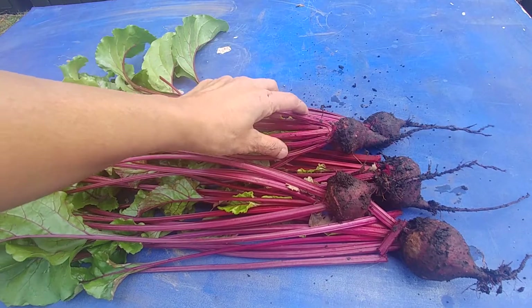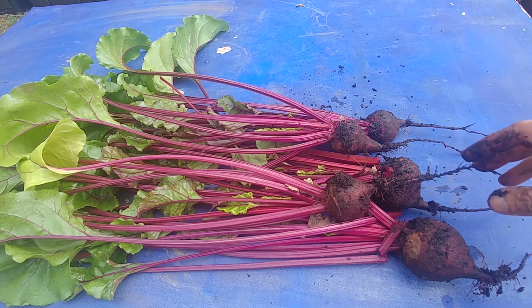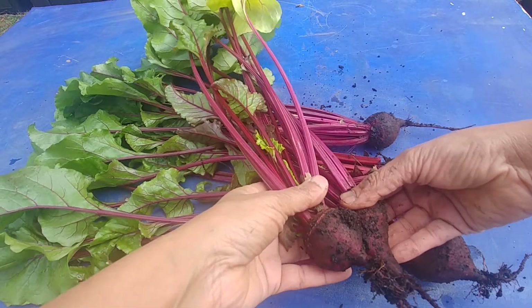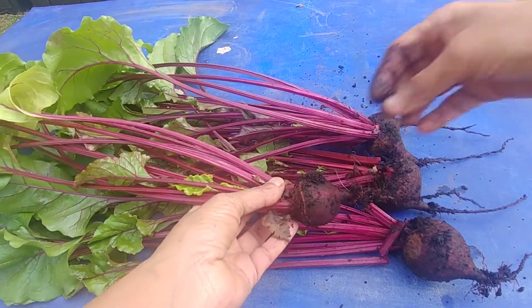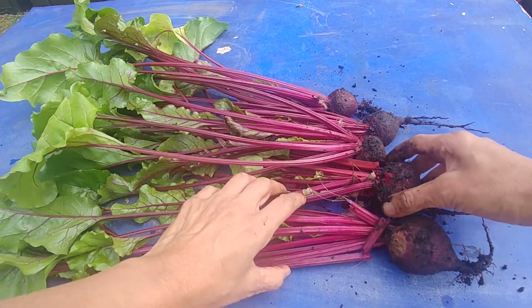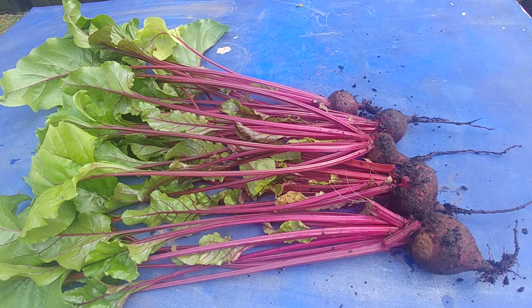One thing you have to be careful about is that whenever you are growing a root vegetable, sow the seeds one by one, maybe about an inch deep. That way, when the saplings grow they have that space all for themselves and they are not competing with each other. If two saplings grow very close to each other they compete, go sideways, and if you try to thin them out you will loosen up the roots of the other one which creates a problem. I learned that scattering the seeds like I did was not a good thing — you should sow them one by one and that's how they will grow strong.